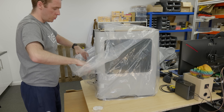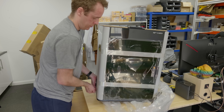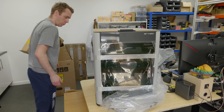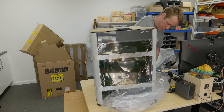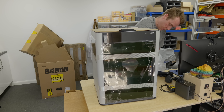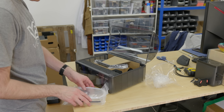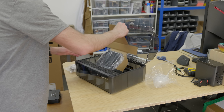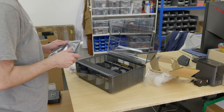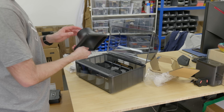Before we go any further, just so you know — Bamboo Lab reached out to me and requested that I create a teardown of this machine, like I have done recently with the PrusaCore 1 and other printers. They have provided the printer, materials, accessories, and stuff free of charge, but I've not been paid and they're not trying to control anything that I say. There simply wouldn't have been time to do a full teardown before the release date, so today I'm going to be covering my first impressions and highlighting some cool features. And then in the following video, we'll do the teardown.